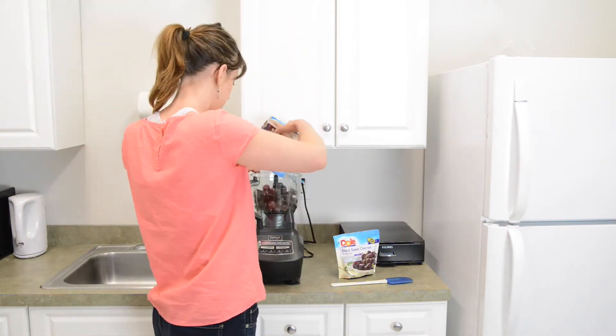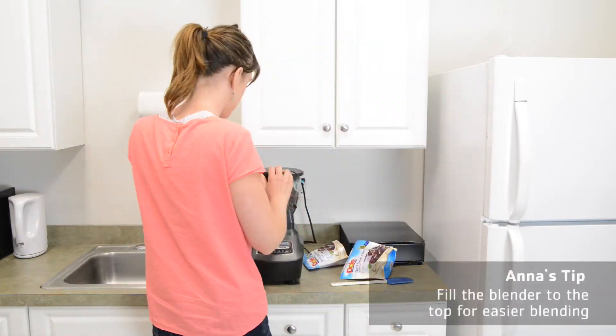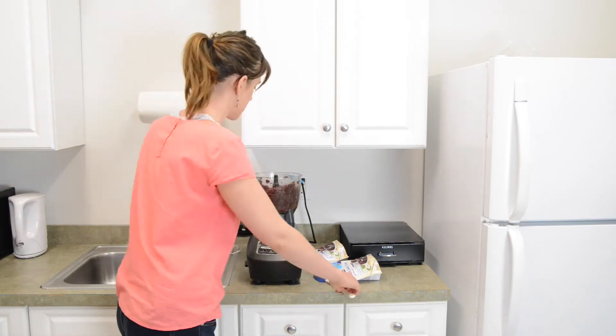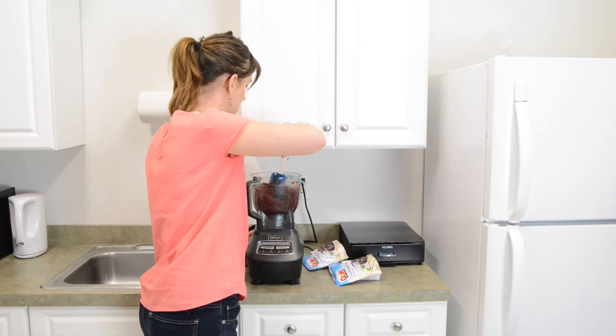So if your food processor or blender is really large like this one, you're going to want to fill it all the way up, because if it's not all the way full — say you only have like two bananas in a blender this size — they're just going to toss around and hit the edges. You want to really fill it up in order to get that ice cream-like consistency.